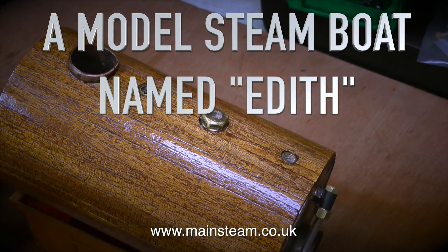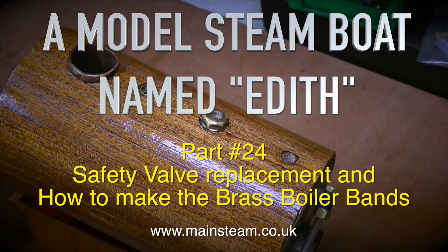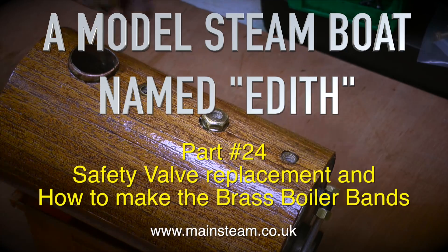A model steamboat named Edith, part 24: safety valve replacement and how to make the brass boiler bands.